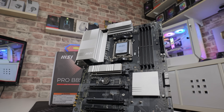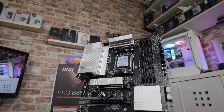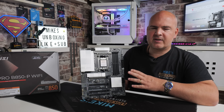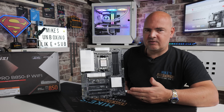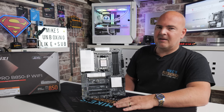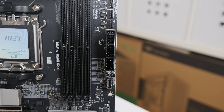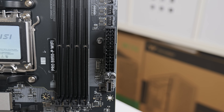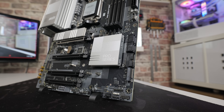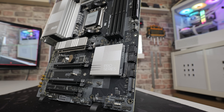You've got four RAM slots supporting up to 8,200 megatransfers per second at time of recording, though this depends on your processor and its memory controller. Using all four sticks may require reducing frequencies closer to JEDEC speed, around 5,600. You can put up to 256GB of RAM in here, though at this price point most people will probably use 32 or 64GB. Moving down, there's the 24-pin main power connector, the front panel USB Type-C at 5 gigabits per second, four SATA ports, a 90-degree USB 3.0 Type-A header, and the beginning of the M.2 connectors.